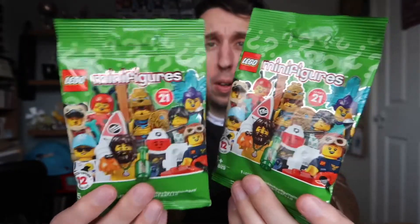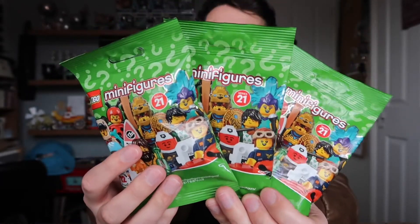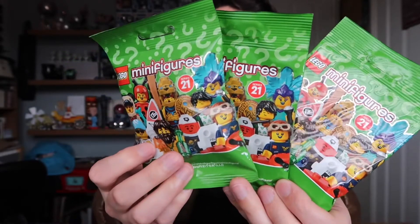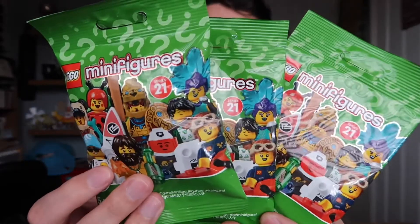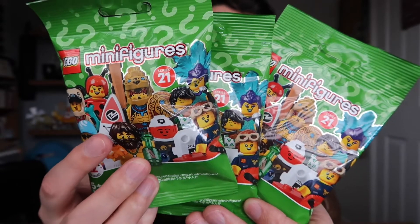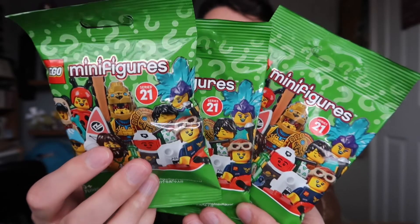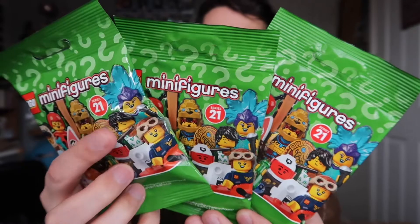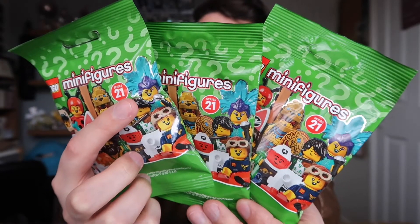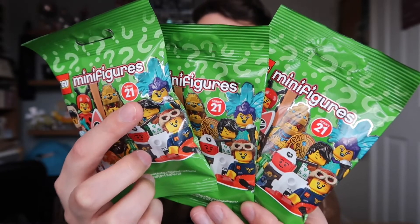We've got another one right there and then a third one right there. You can get all sorts of different characters - there's a whole selection of people and things. There's like a surfer dude, a beekeeper, a police guy, a lady with an awesome headdress like something from a Rio de Janeiro carnival.